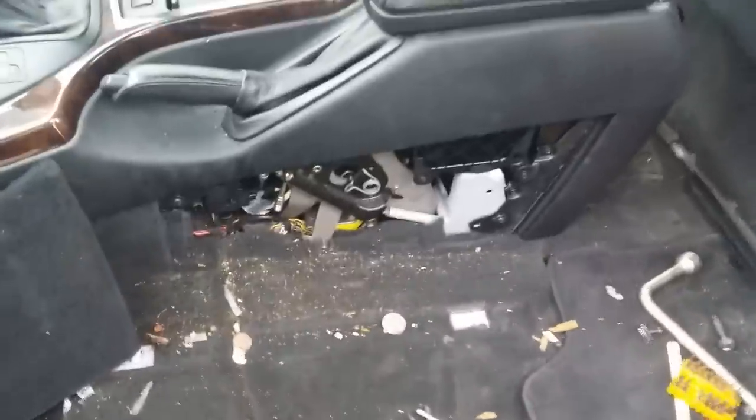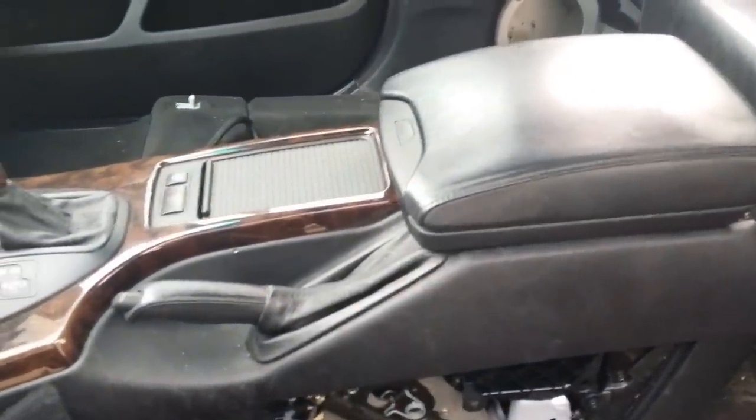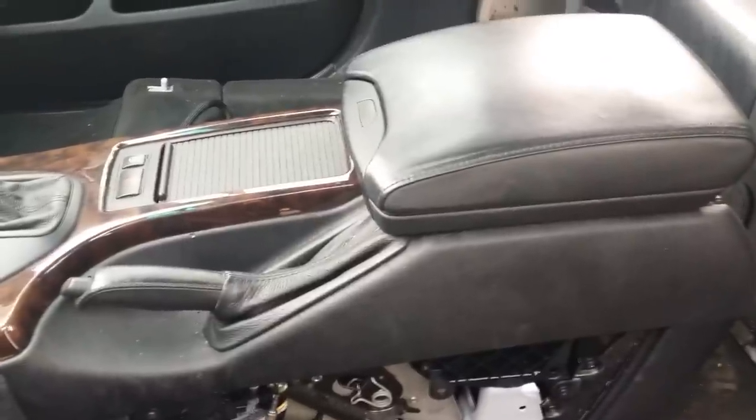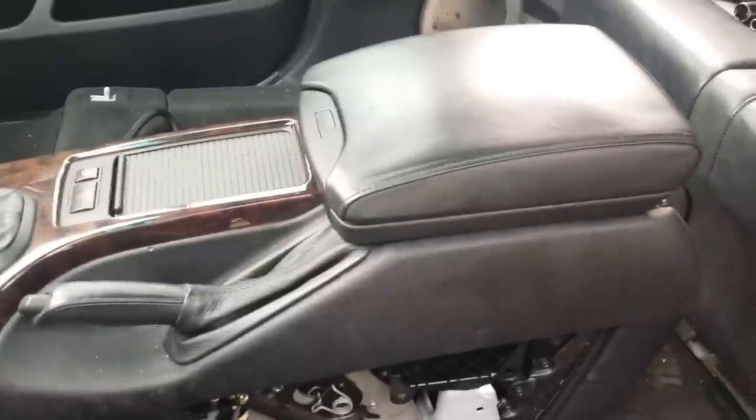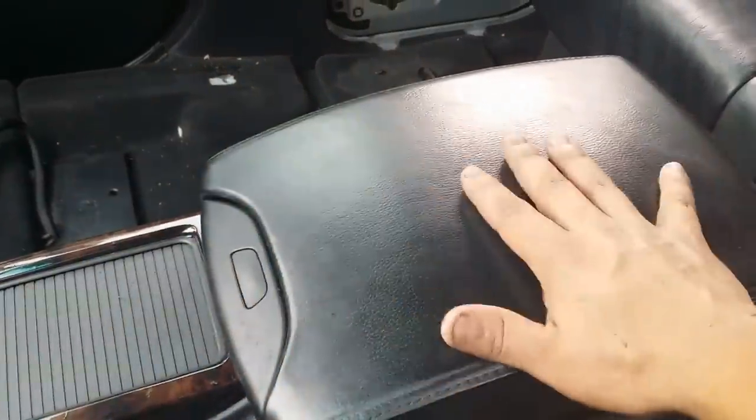The reason we removed the seats is because we're going to offer you two removal processes — it's really up to you which one you decide to choose. We'll begin with the obvious steps first.